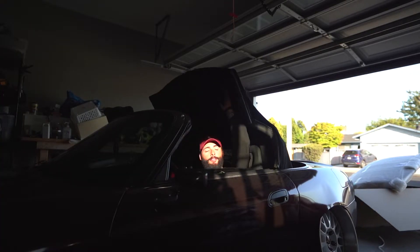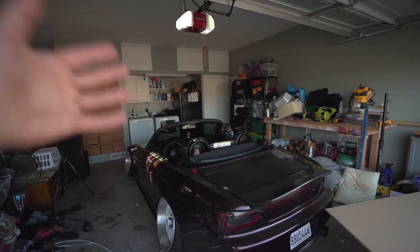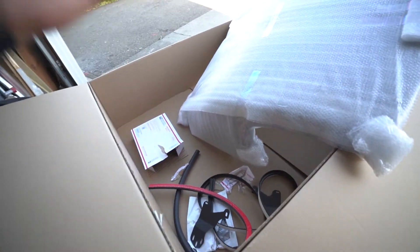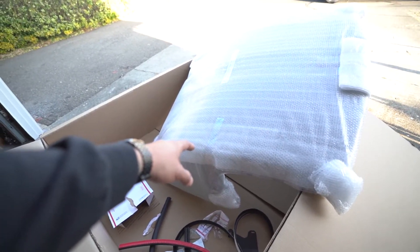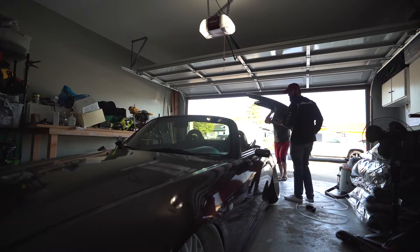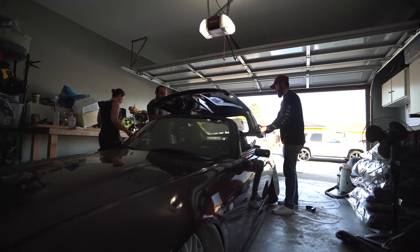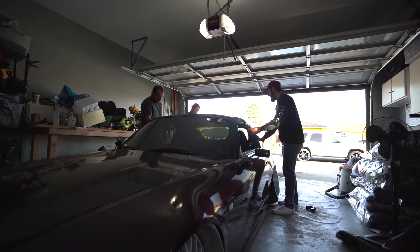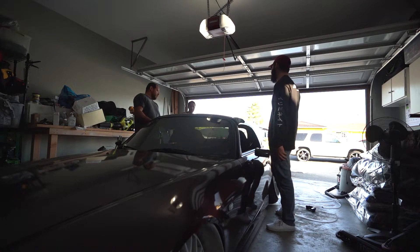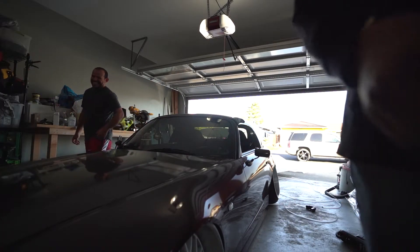This car looks so different without the soft top on — the drop-top vibes are freaking awesome. I'm gonna need my dad's help to install the hard top, so let me get him. Dad asks: 'Didn't you have one of these already?' I did, but this is the carbon fiber one. 'What's carbon fiber?' It's fiber. 'Is it the same kind?' 'It looks good.' 'You're not putting stickers on it, are you?' No, I'm not gonna put stickers on it. 'Stickers go faster — how are you supposed to go faster?' You guys are roasting me.